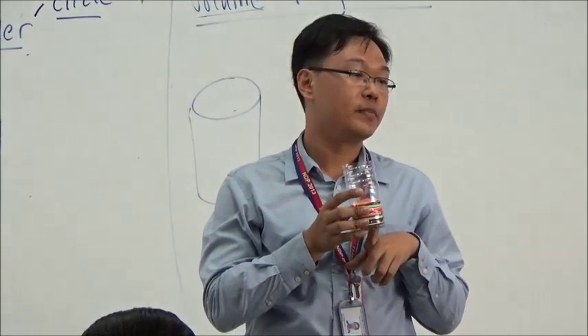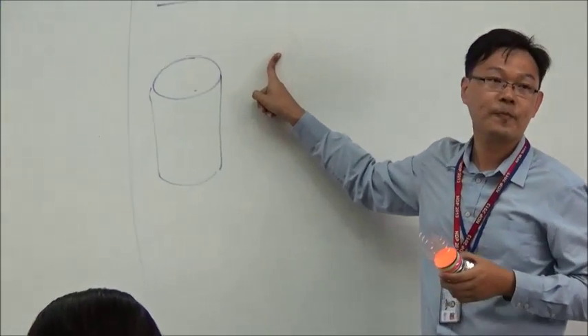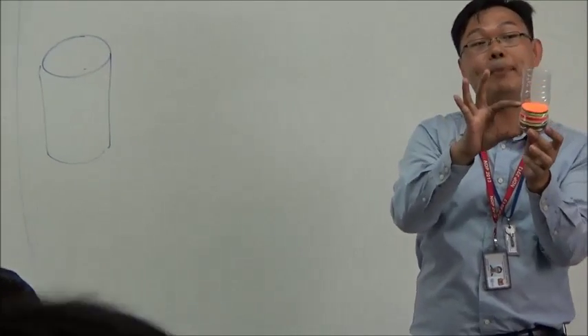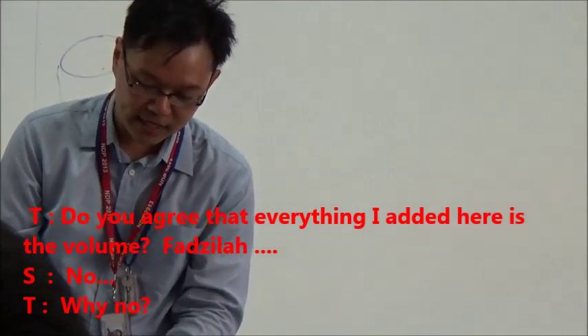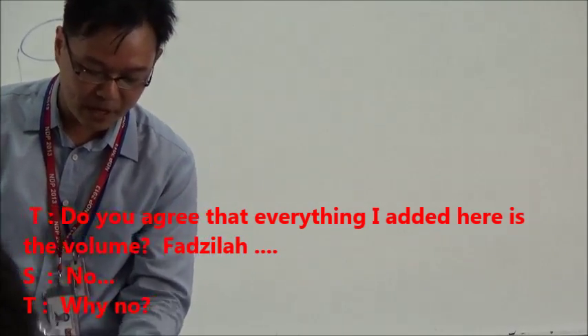Remember, today we want to find the volume. And I fill this up with paper. Do you agree that everything I add up here is a volume?